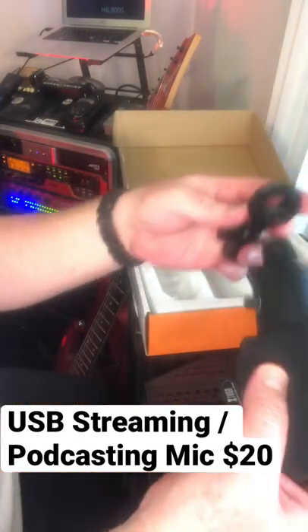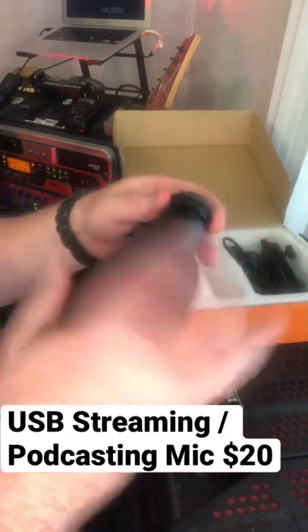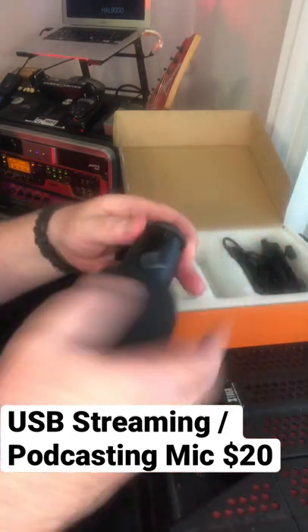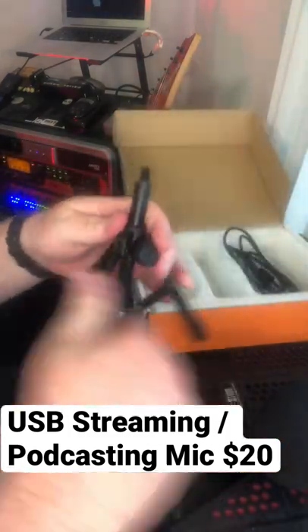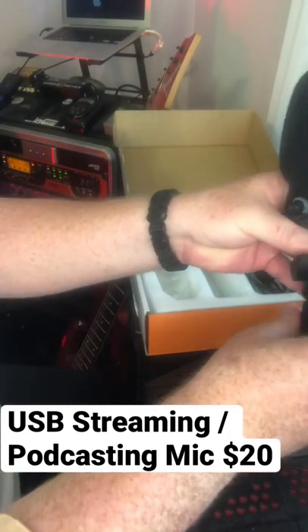This is the cradle to hold the mic for when you put it on your stand. Just screw it in. Then your handy mic stand is included — screw into the cradle.